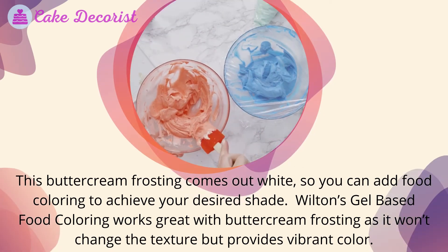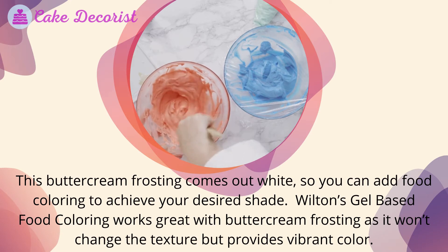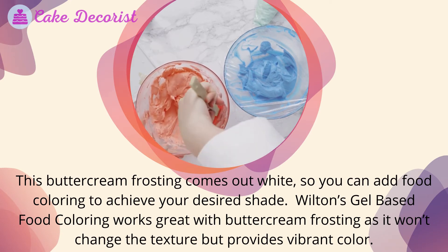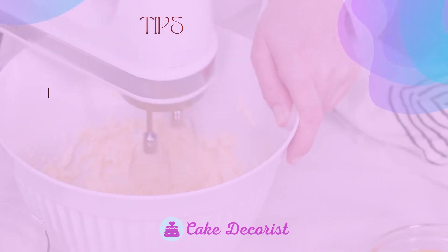This buttercream frosting comes out white, so you can add food coloring to achieve your desired shade. Wilton's gel-based food coloring works great with buttercream frosting, as it won't change the texture but provides vibrant color.